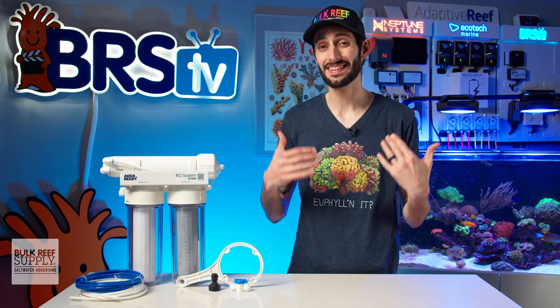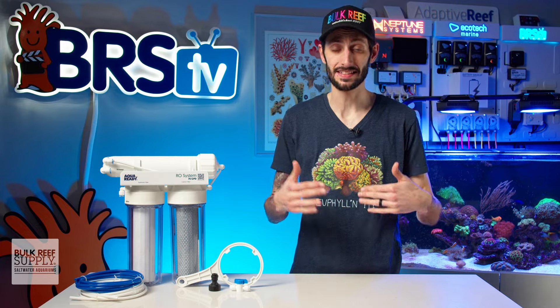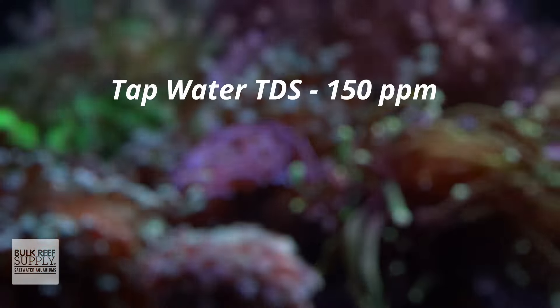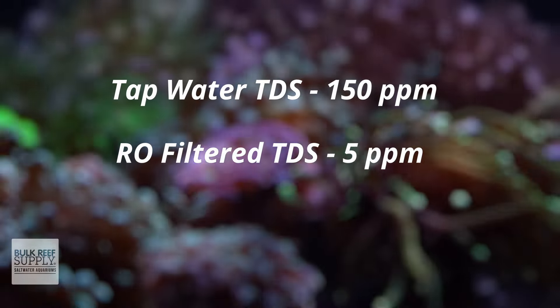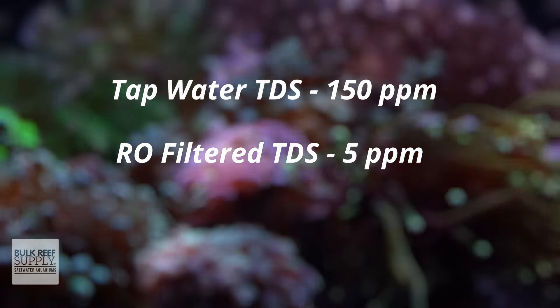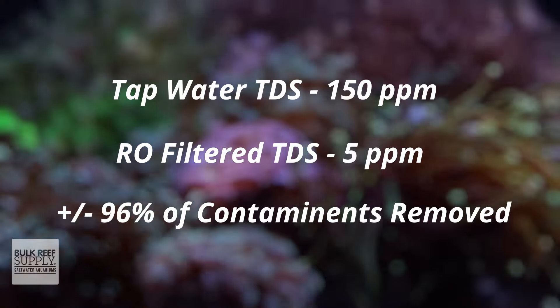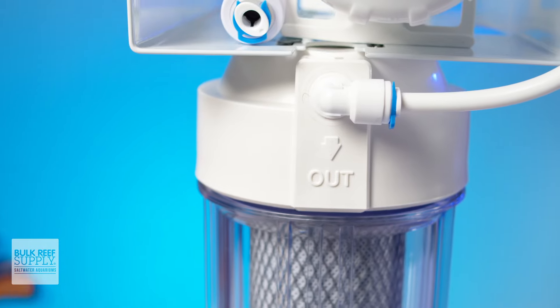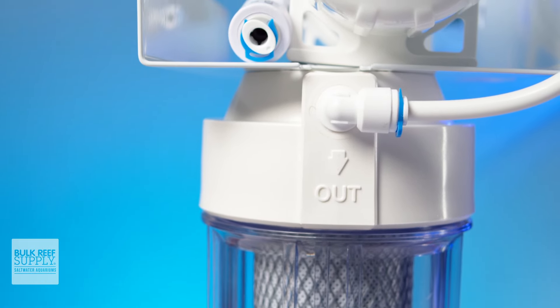With this RO filter, assuming the TDS — or total dissolved solids — in your tap water is around 150 parts per million, you can expect to achieve a TDS of right around 5 ppm, which is much better for your reef aquarium, removing more than 96% of the contaminants. Depending on your municipality's water treatment practices, you might find you get a slightly lower or higher TDS, so results will vary.